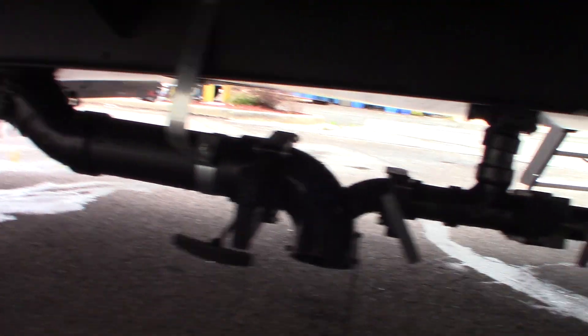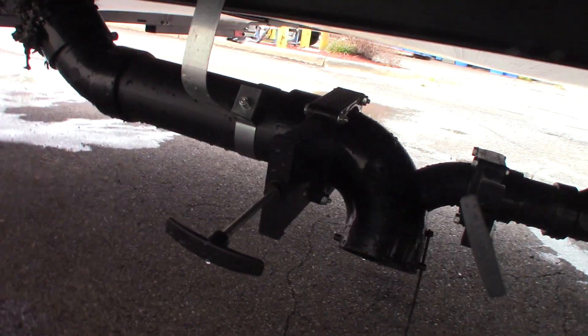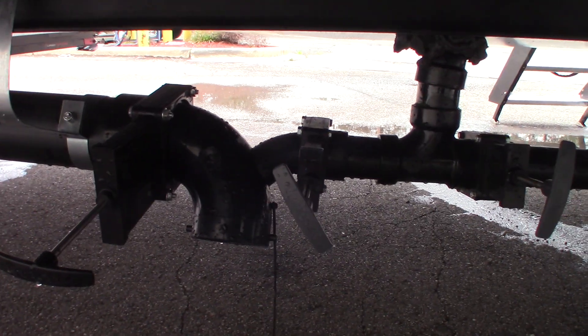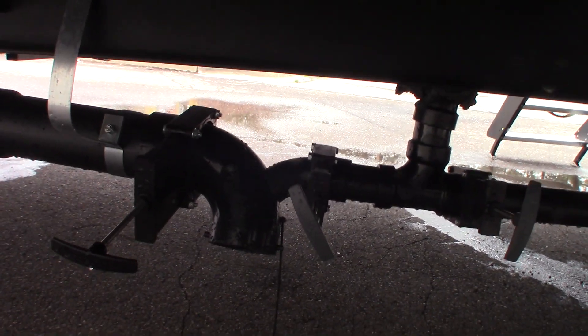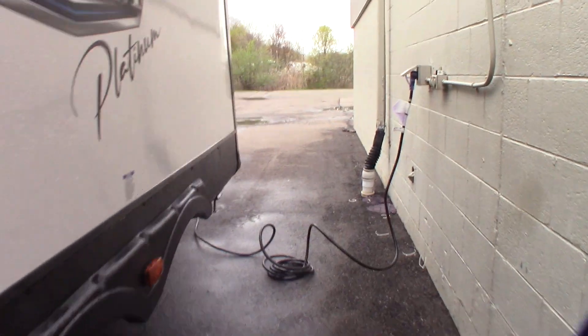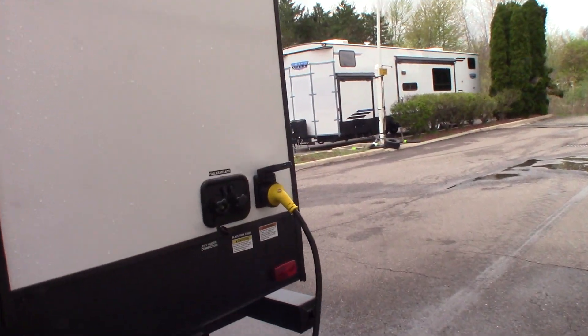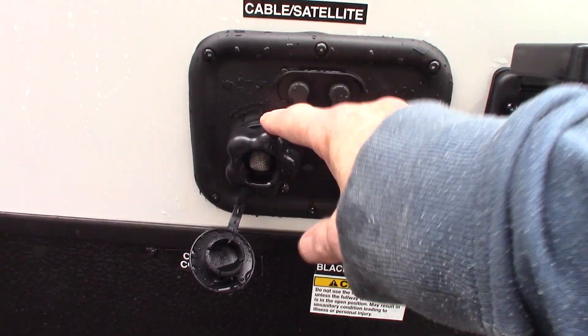These are your tanks — two gray tanks and a black tank. The black tank is the larger valve and handles toilet water and waste. The two gray tanks are the galley tank and the bathroom sink and shower gray tank.